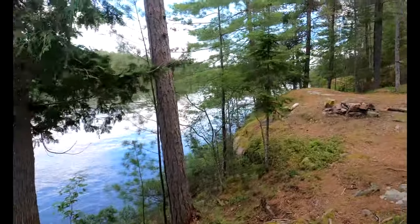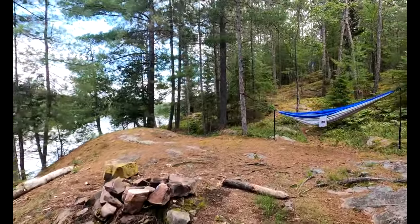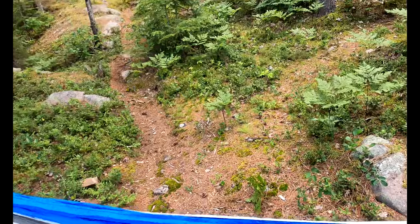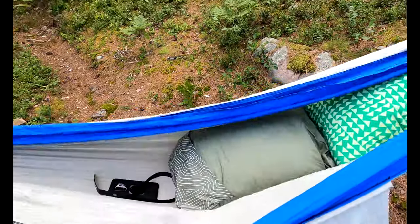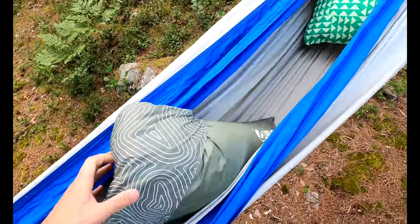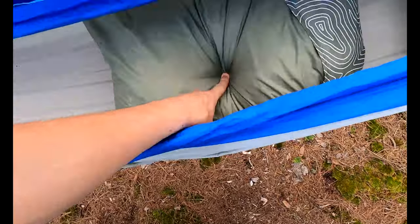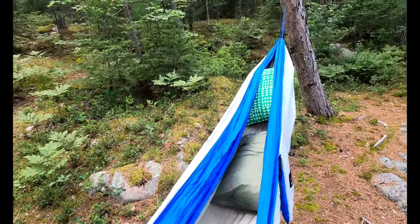I'm out here at this beautiful camp spot — I kayaked out here with my hammock and decided it would be a good time to film a video. This is my first outdoor video. I brought along the newest addition to my camp collection, which is this Climate Drift pillow. I also have the Thermo-Rest pillow I typically used before. I found the Climate Drift on a lightning deal on Amazon, couldn't find much about it, but it's probably one of the best camp pillows I've touched.